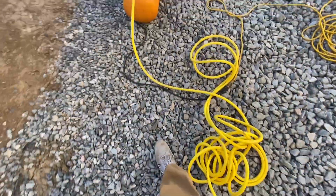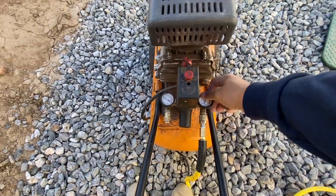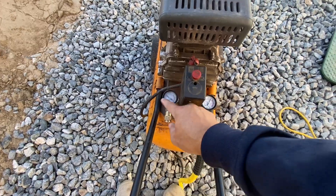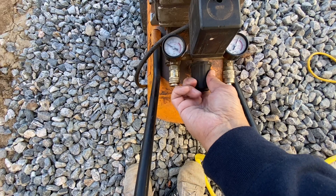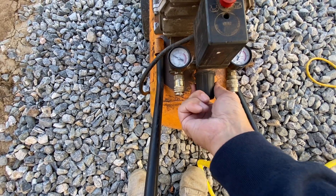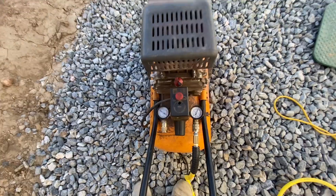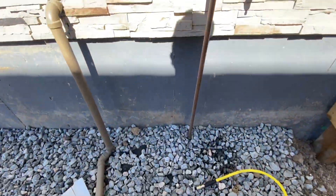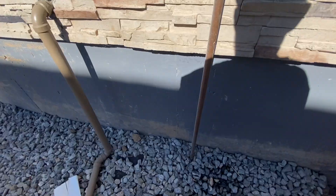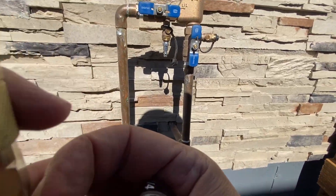Then make sure your pressure is correct. There are two gauges on this compressor — one is the actual pressure in the tank, and the second one on the left is the pressure that will be coming through the hose. I like to keep my pressure between 50 and 60 PSI. That little knob there adjusts it. Then go ahead and grab your quick connect and connect up to air the system.